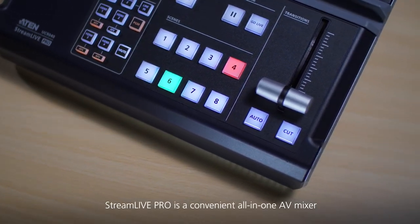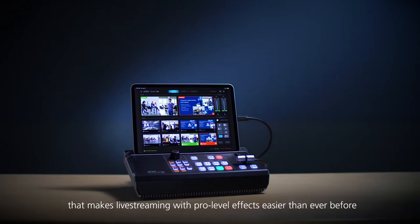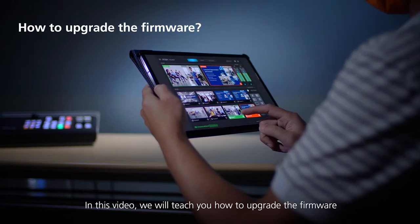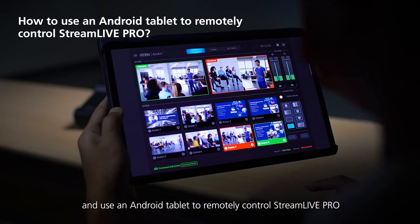StreamLive Pro is a convenient all-in-one AV mixer that makes live streaming with pro-level effects easier than ever before. In this video, we'll teach you how to upgrade the firmware to get the latest features and use an Android tablet to remotely control StreamLive Pro.